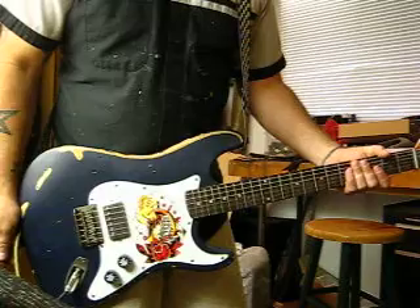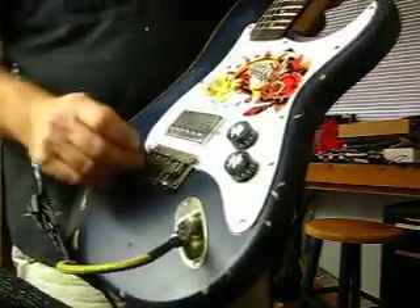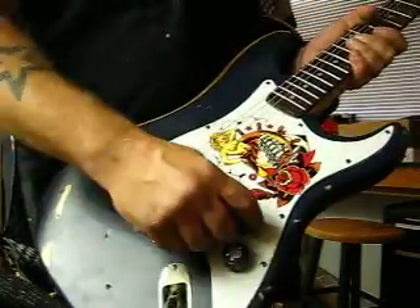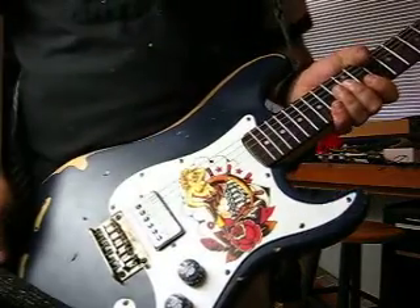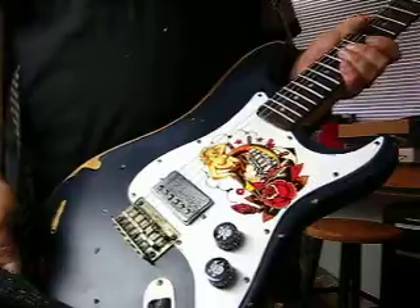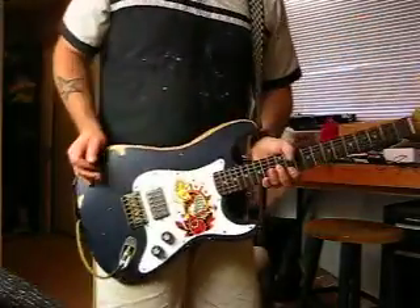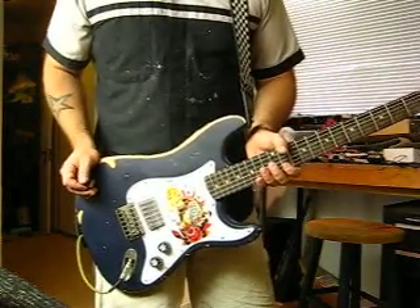Because it kind of breaks some of the rules of the traditional Stratocaster, I went ahead and put Gibson style knobs on it that have these cool skulls on them. This is a Sailor Jerry tattoo design — it is a water slide on the pick guard with about six or seven layers of lacquer on it, so it should not come off.